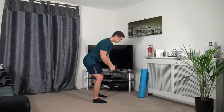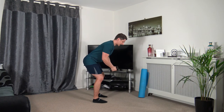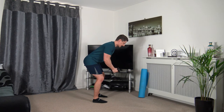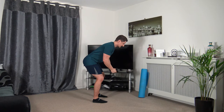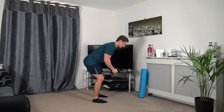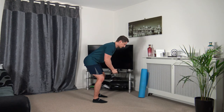Feet shoulder-width apart, strong core — taking the dumbbells out to the side and back in. Three, two, one. Take it out to the side, keep the chest out, head facing down. Working the upper back. Last one — up we come, slowly down.